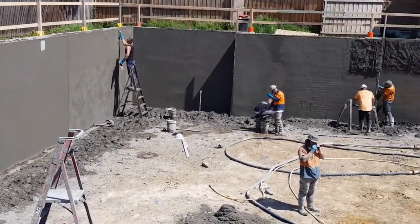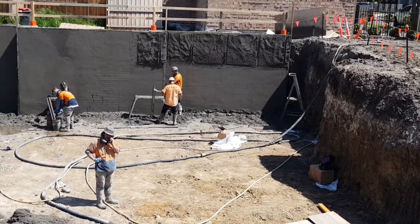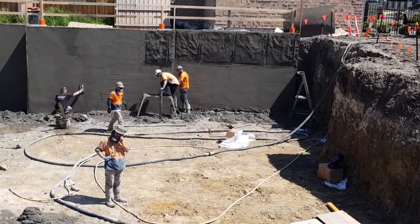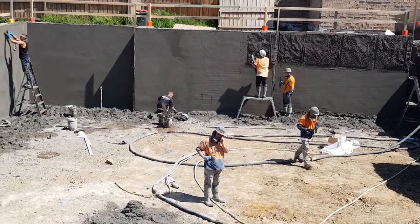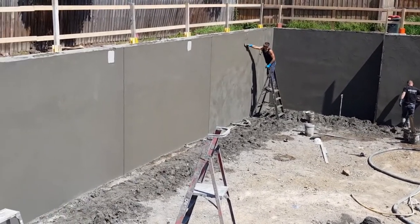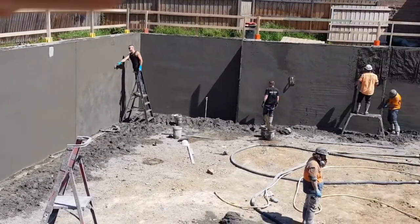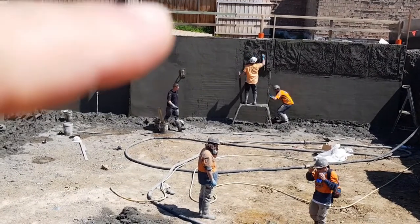As you can see over the other side, it's just been sprayed and the guys will slowly work their way around and smooth it all off. That will be the finished texture of the wall once it's all dried, forming both the internal skin of the basement and also the retaining wall of the soil next door, retaining all this area along here and along the back.